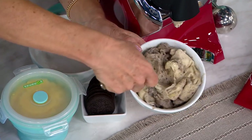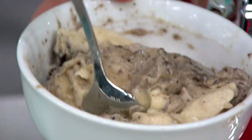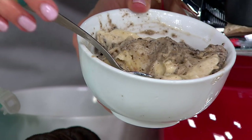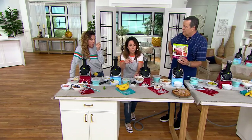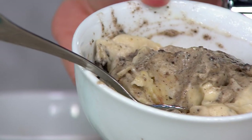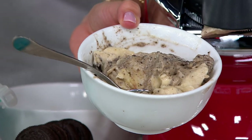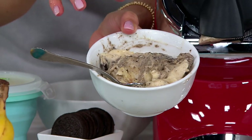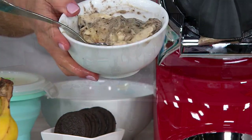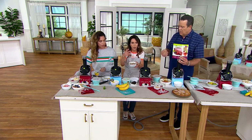I used to eat whole sleeves of chocolate sandwich cookies — I once ate an entire package in one day. But what I love about this: you've got bananas in here, which have fiber, and for me personally this has helped me to just take a couple of cookies because it fills me up. I'm not on that hamster wheel of constantly going back and eating another one.